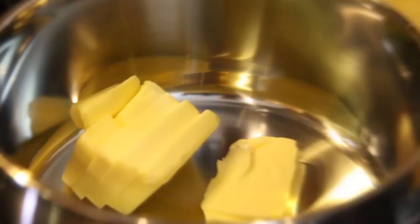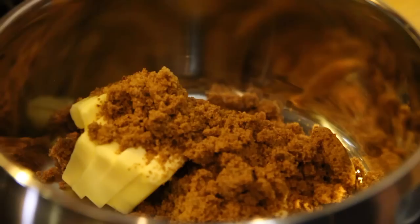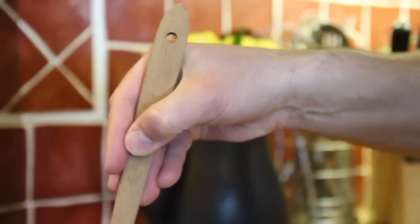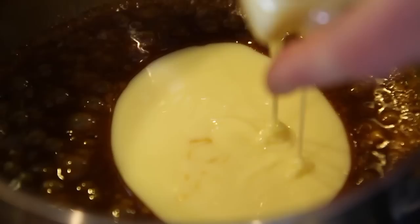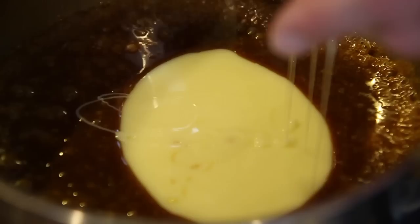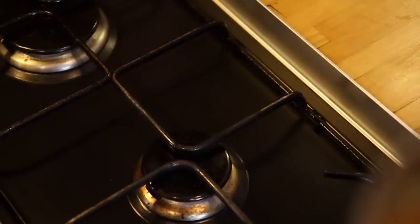For the caramel, you'll want a wide-bottomed saucepan. Pop in your 150 grams of butter together with 150 grams of sugar. I'm using soft dark brown because it gives a fuller flavour, I think. Melt that over a very moderate heat. When the sugar has all melted, add in the condensed milk, bring it up to the boil and boil it for two minutes, stirring the whole time. After two minutes, that's done — it's smooth and glossy and gorgeous.